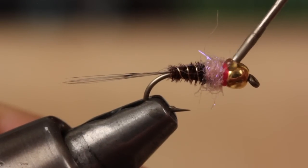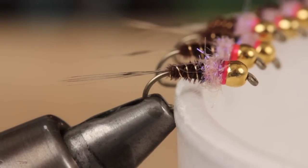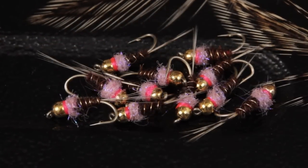Frenchies are fished on or close to the bottom, so I like to apply a liberal dose of head cement to the thread wraps to help increase durability. Leave ample time for the cement to dry, and a second drop of head cement isn't a bad idea either. You may want to tie a bunch of these as they're easily lost to the bottom.